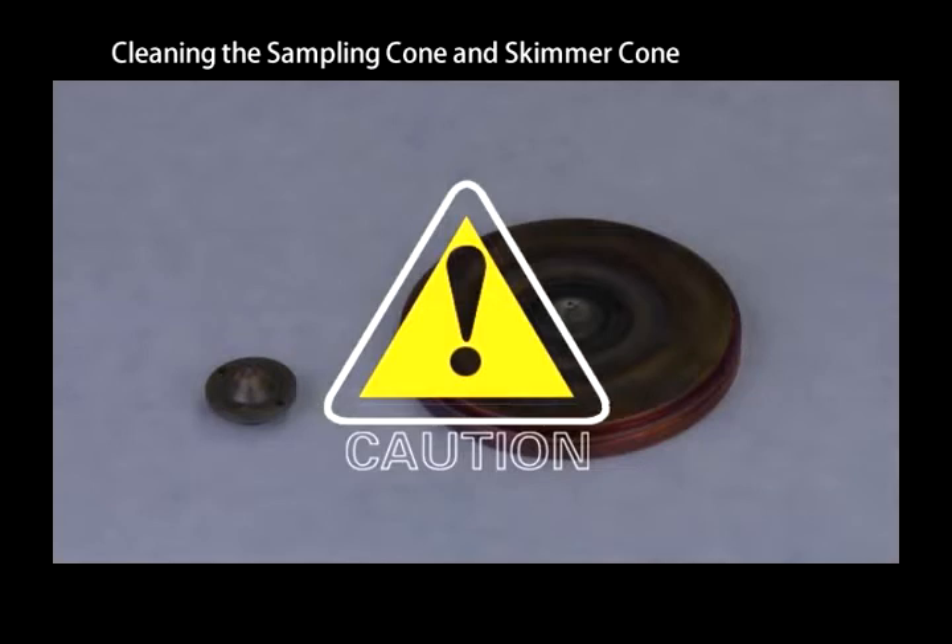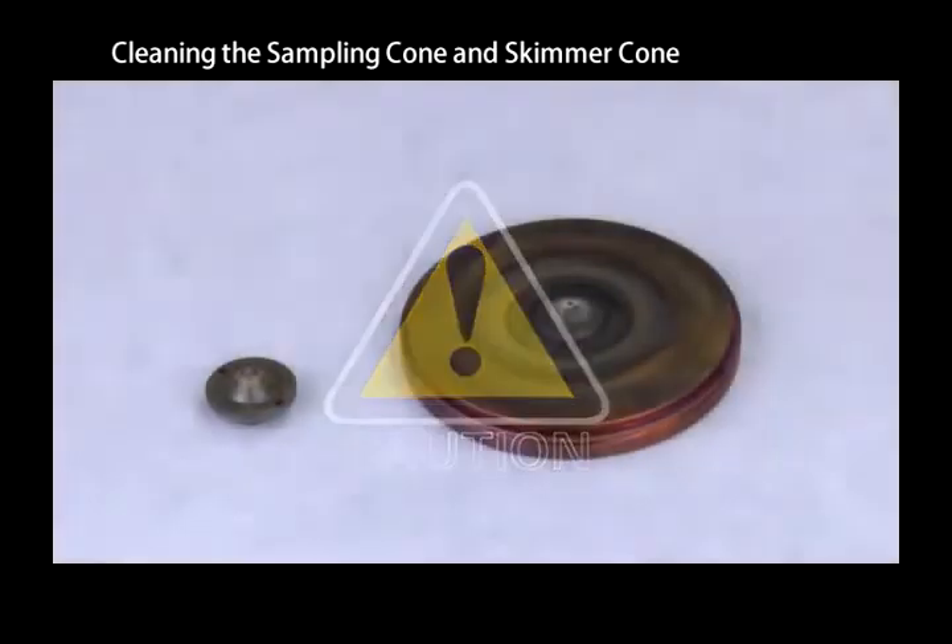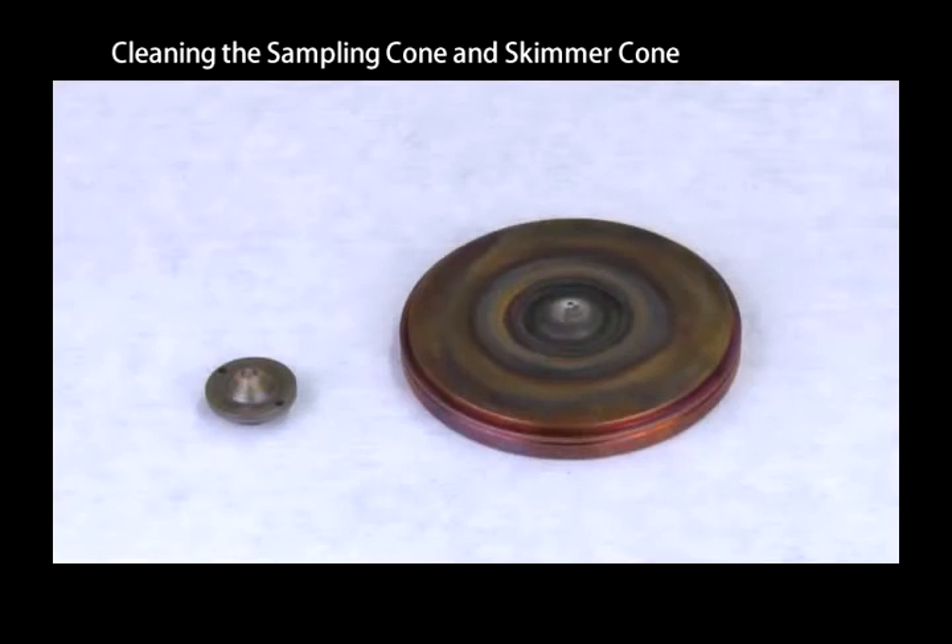Excessive cleaning may also damage the orifices on the sampling and skimmer cones. The following cleaning procedure is made up of four steps. The first two steps should remove normal levels of contamination. Check the background after carrying out the first two steps. If the background hasn't lowered, continue with steps three and four. Do not over-clean the cones, as it will shorten their life.